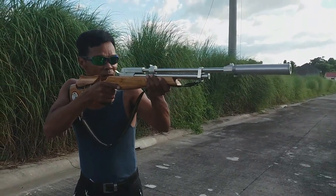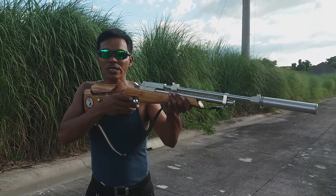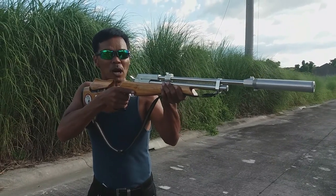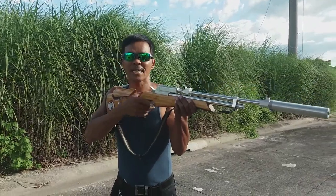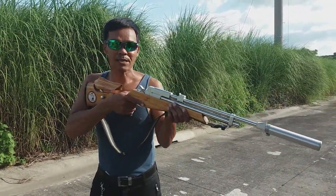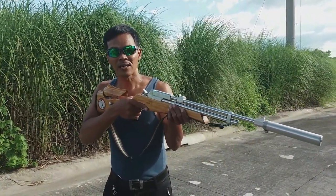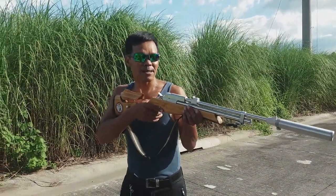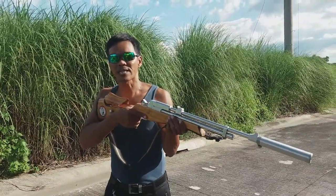Hold your breath: one, two, three seconds. Sa loob ng tatlong segundo, dapat maiputok mo yung barrel mo na tumama doon sa target. Kapag lumampas ka ng three seconds na hindi mo pa nakakalabit, magsisimula ka ulit ng one, two, three. Sa pagitan ng one hanggang three, dapat makalabit mo yung trigger at maitama mo yun doon sa target.